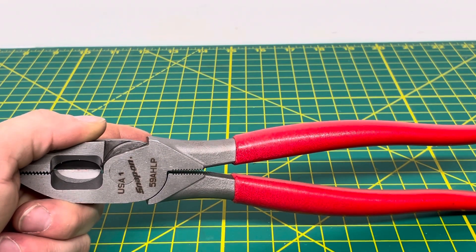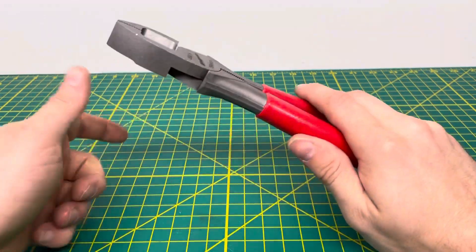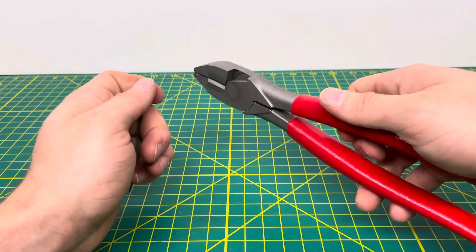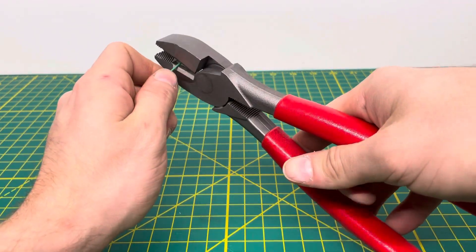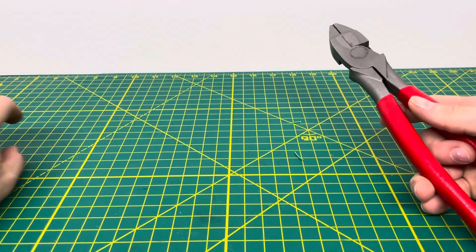Now we'll get to some of the functionality of the plier and see how well they perform. We're going to start off with some 18-gauge solid wire and see how well we can cut through that. We go ahead and put that in there, and as you can see, we are able to cut through it no problem whatsoever.